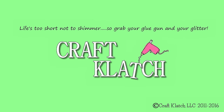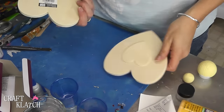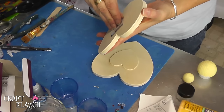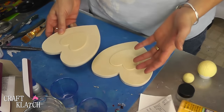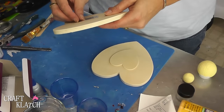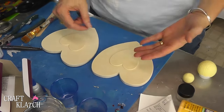Hey everyone, it is Mona here at Craft Clotch, and today we are going to paint some hearts. I have these two wooden hearts that I found at Michael's — they were like $1.99 — and I thought they were really cute. I wanted to paint them, and I thought they're perfect for Valentine's Day, but even perfect just for room decor.